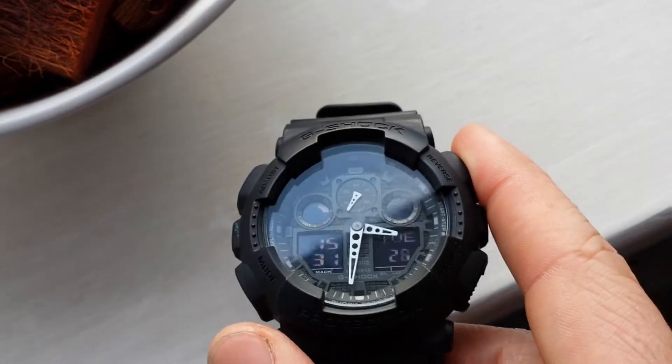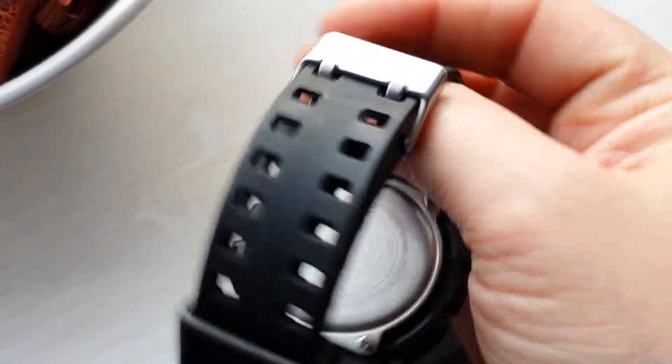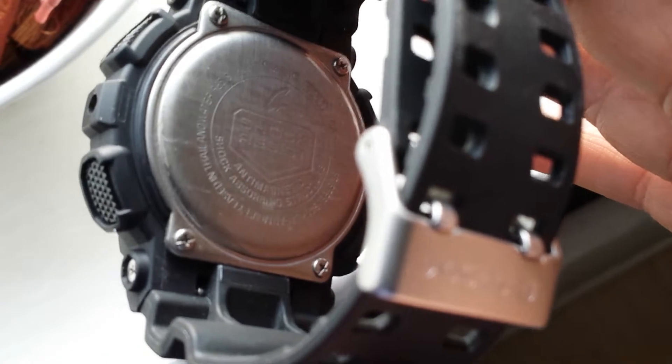There's so many features on this watch, I can't actually go through them all, but I'll just show you around the watch. It says G-Shock. I think this was about £80 from Amazon, but you can get it down to about £60 if you're lucky.